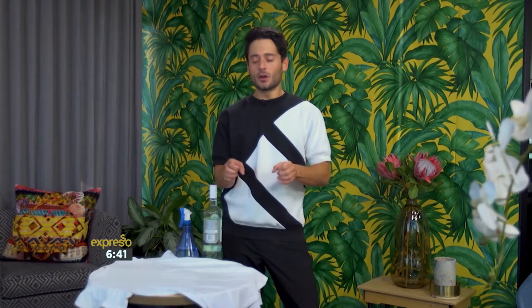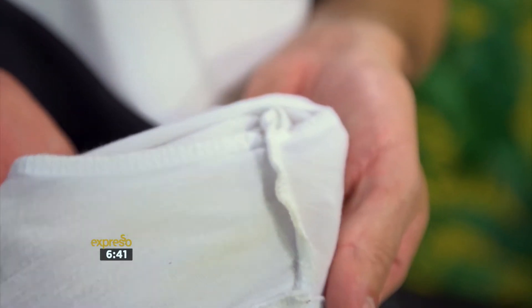All right, ladies and gentlemen, it's time for hack number one. We all have those moments where we pick out our favorite white tee from our closets and it's a bit stanky. Nothing you did — believe me, this is just general wear and tear odor.